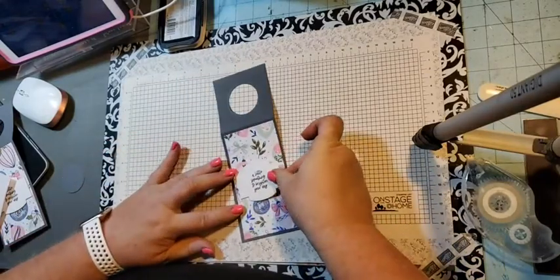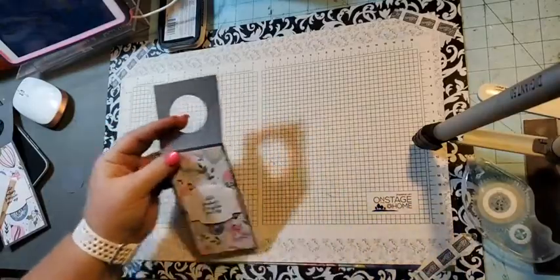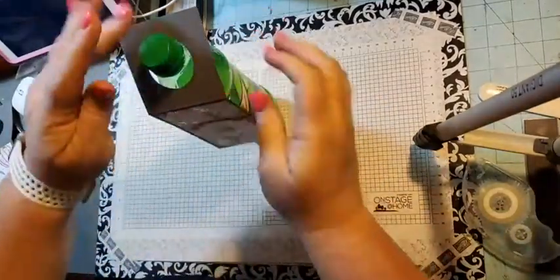I'm just going to attach this with dimensionals right here in the middle, and there you have it — that easy! It just fits right on top of your bottle.